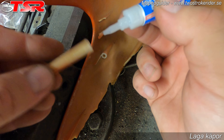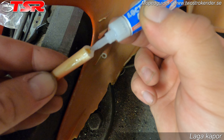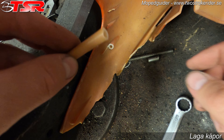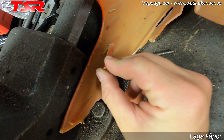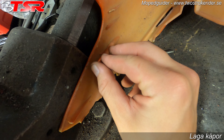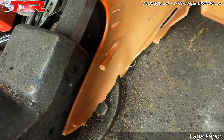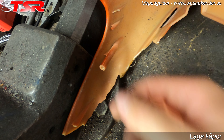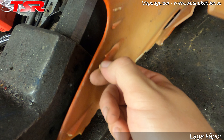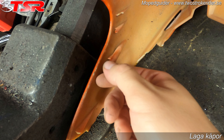Tar vi lim på brottytan. Sen trycker vi den på plats och behåller trycket i någon minut. Den har nu torkat i fem minuter och den sitter. Den kommer sitta bättre när det har härdats mycket längre, men det här är bara efter fem minuter.